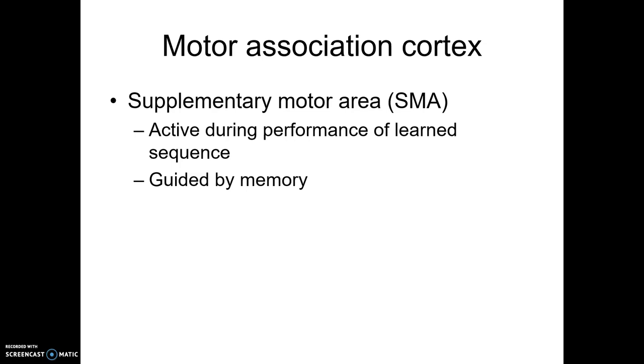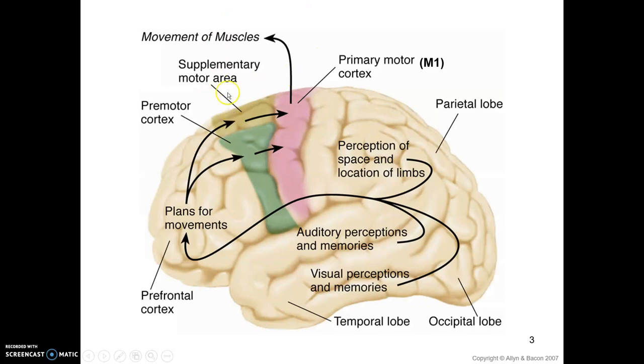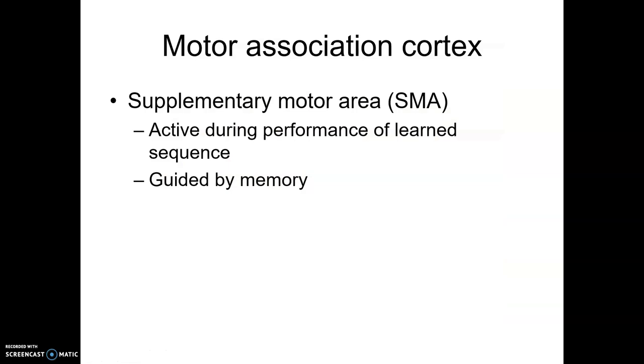The primary motor cortex is the last place in the brain that motor information goes before directly sending input to the muscles and making them move. The supplementary motor area tends to be more dorsal to the premotor cortex. It is active during the performance of learned sequences — fMRI has shown activity during performing learned sequences, and it's typically guided by the memory of the sequence. Additionally, transcranial magnetic stimulation can disrupt one's ability to perform that sequence.